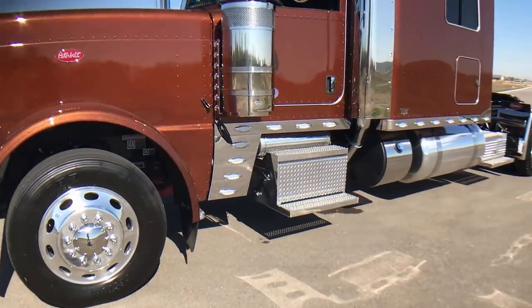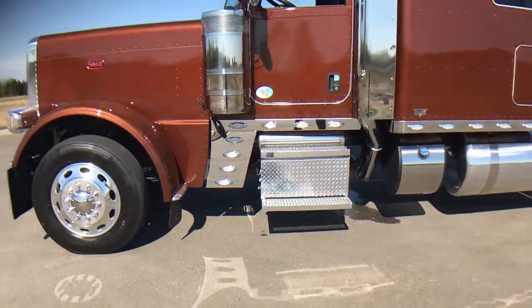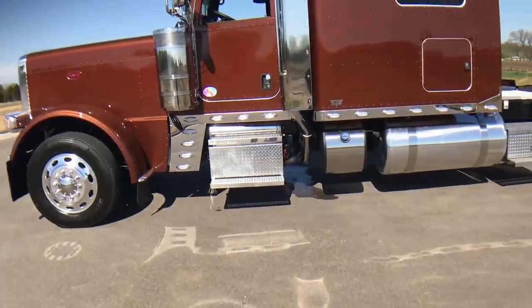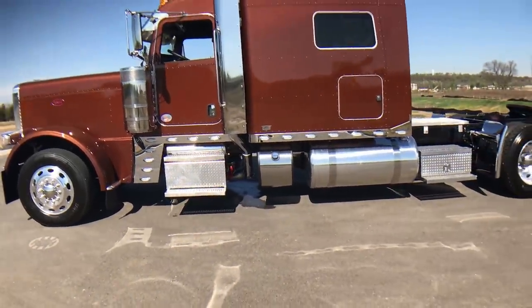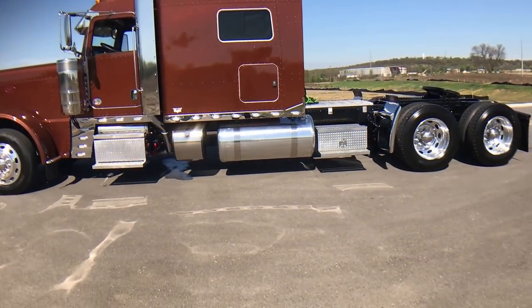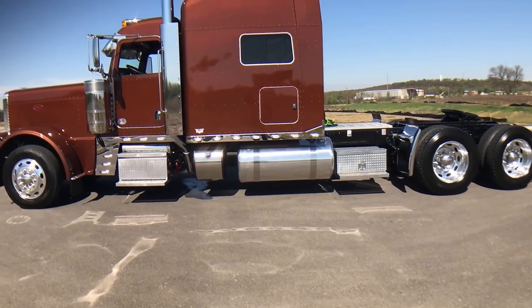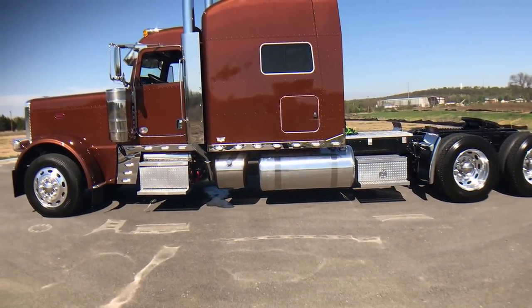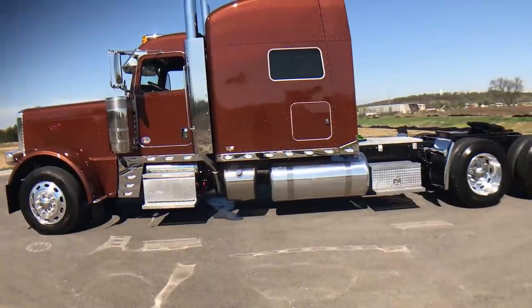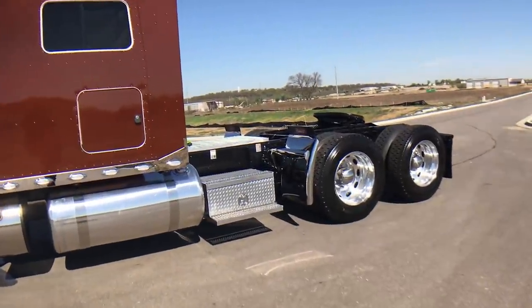This truck is a 290-inch wheelbase. It's got the new Cummins X15 in it — 565 horsepower, 2,050 foot-pounds of torque. With that high torque rating you get the big clutch and a bigger transmission; it is a different transmission than the 1850 torque. It also comes with a bigger, heavier duty driveline and the high performance rear ends.